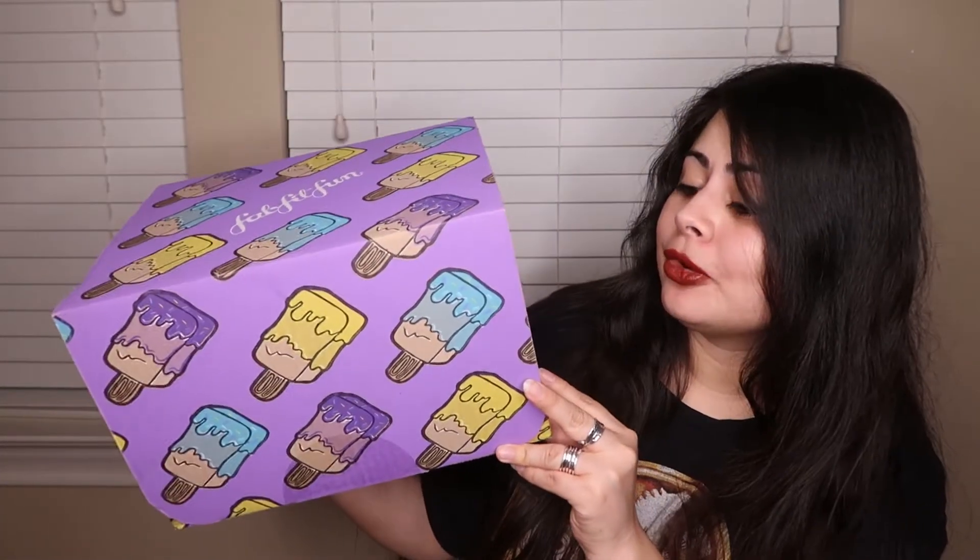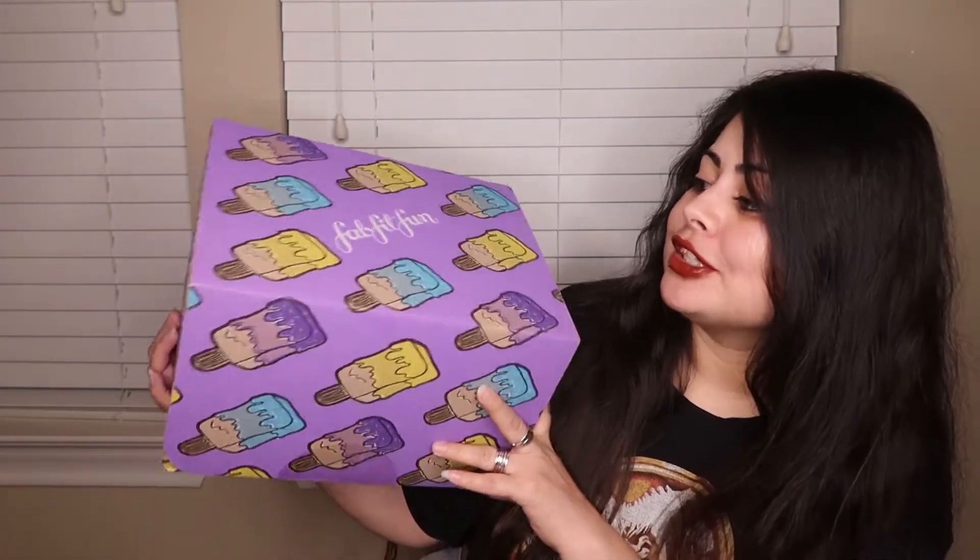Hi lovelies, I hope y'all are having a wonderful day or night. I have the summer FabFitFun box — it's so cute, it's so small and adorable. I love this packaging. Let me pull up the details.